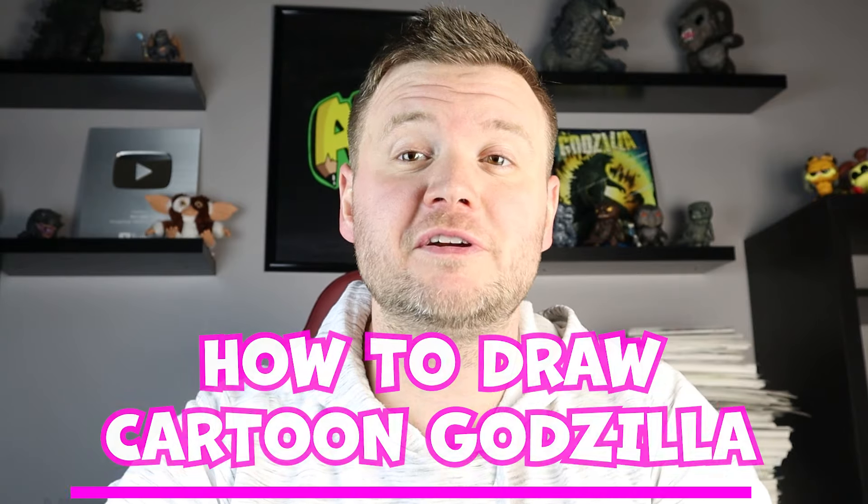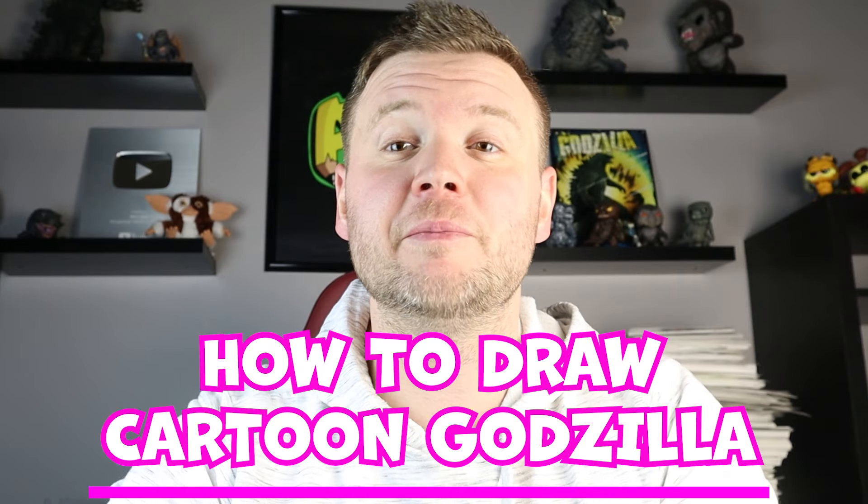Hey everyone, how's it going? For today's fun video I'm going to be showing you another Godzilla video, and in this one I'll be drawing a cartoon version of the new pink Godzilla from Godzilla and Kong New Empire. Hope you follow along and enjoy this video today.